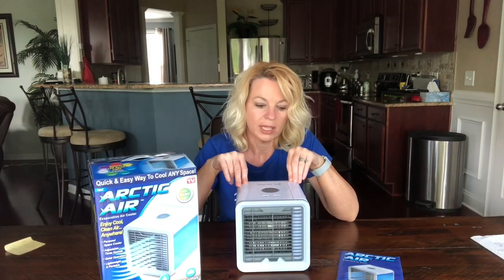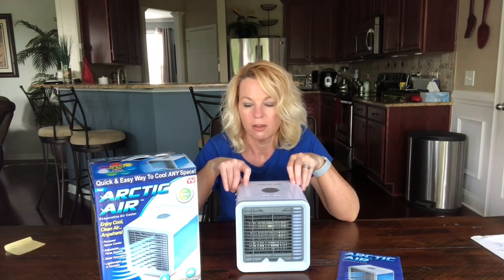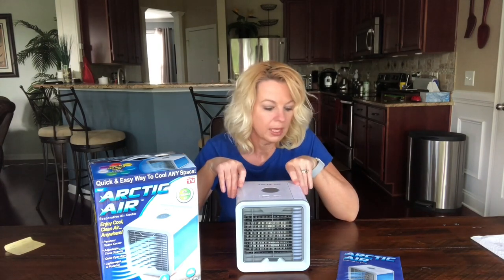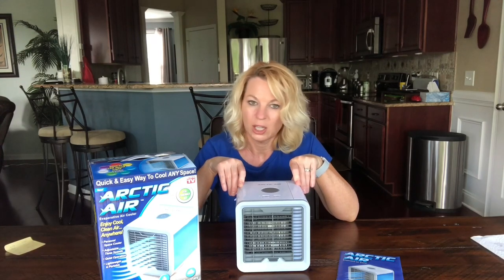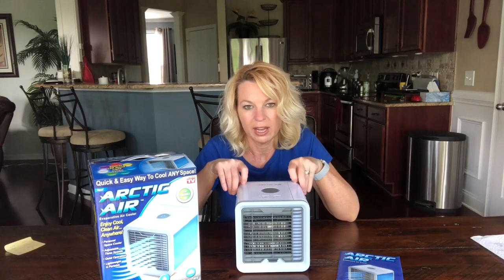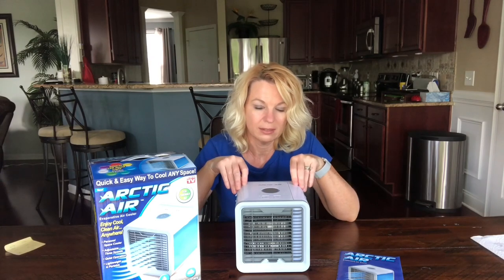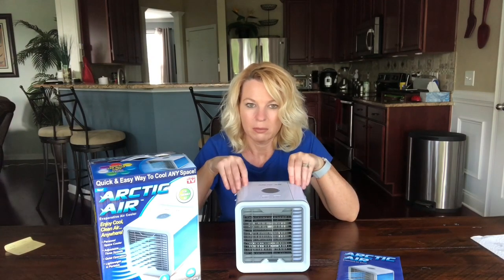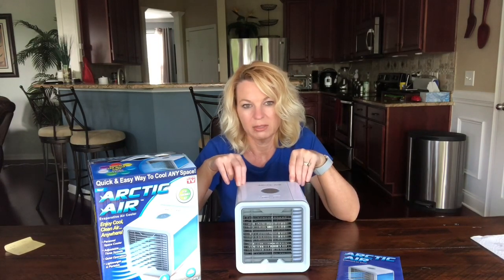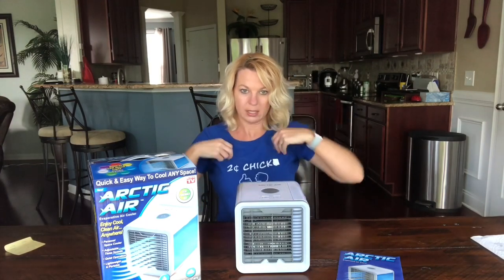My two cents: if you live in a dry area it might be good for a desk, bathroom, or kitchen. Remember it's meant to cool you off personally — it's not going to cool off a room. In a humid area, even with air conditioning, it's probably not going to cool you off much more than a fan. And make sure you dry out the filter — mine is pretty gross because I didn't do that.